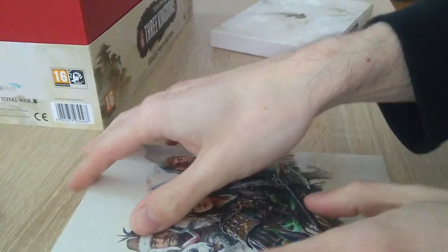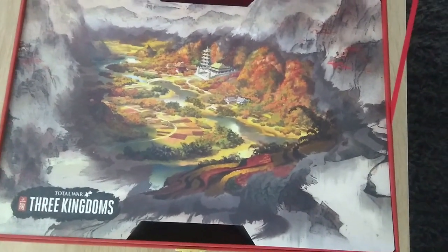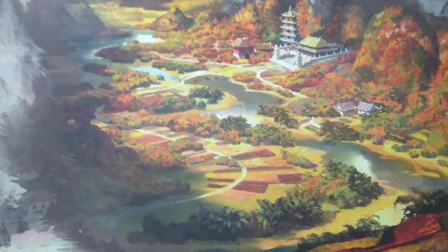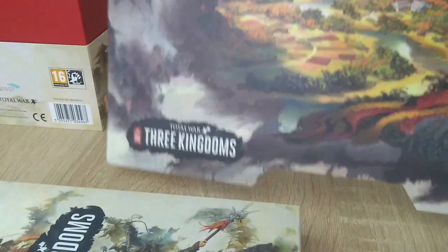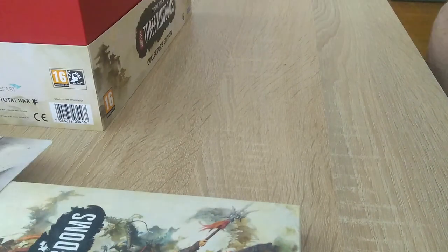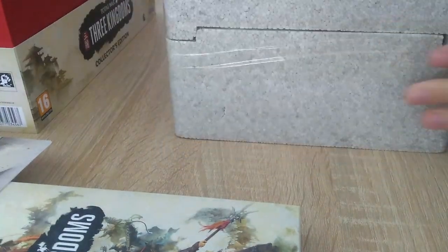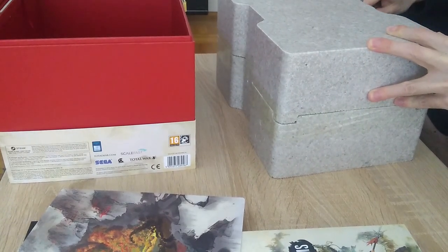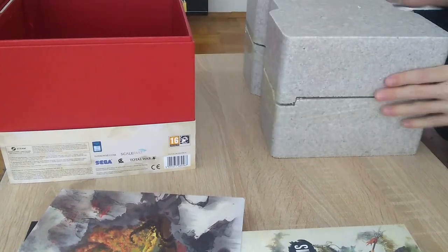I'm very surprised by how good this looks. This is an amazing piece of art covering the box that the statue of Guan Yu comes in — it's just this valley scene. I would love to hang that, actually. This is something you'd hang up to show.